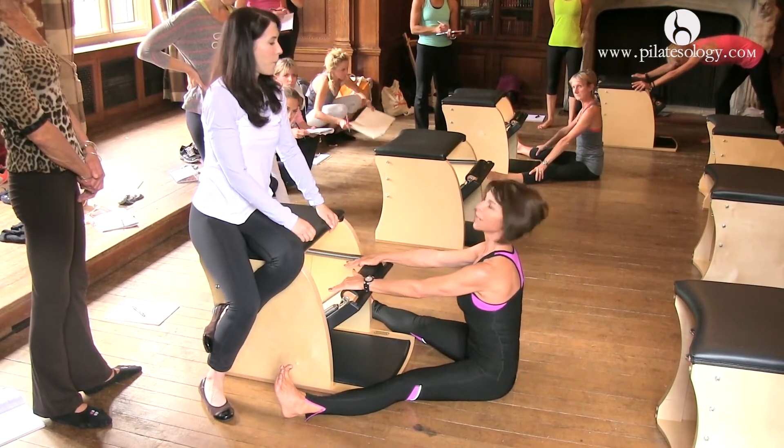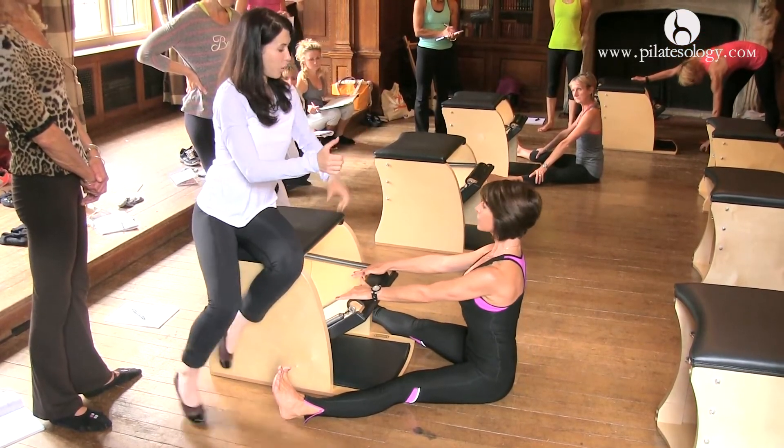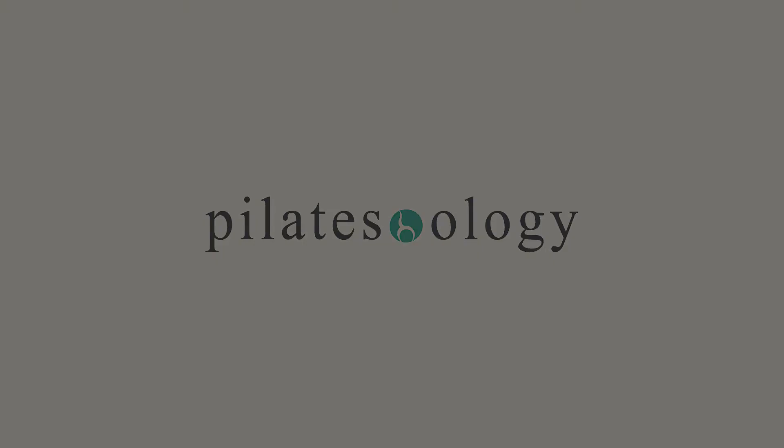So don't worry about pressing the pedal. Get up off the floor and pull your powerhouse back, and the pedal will follow you.